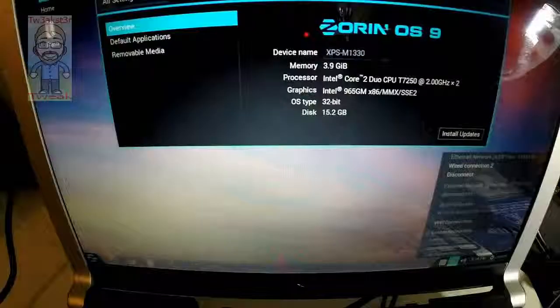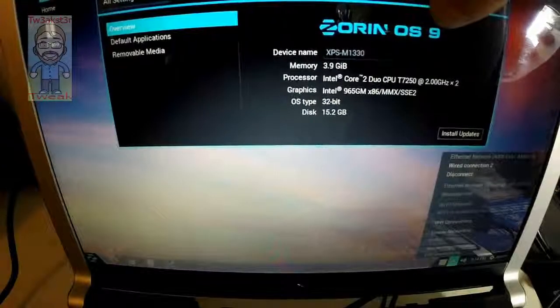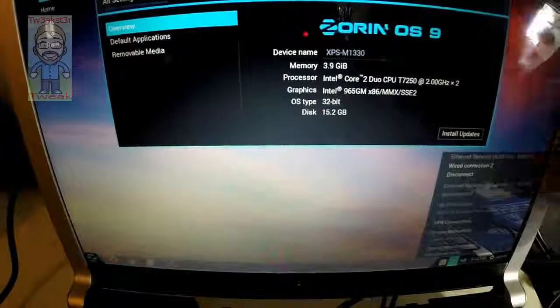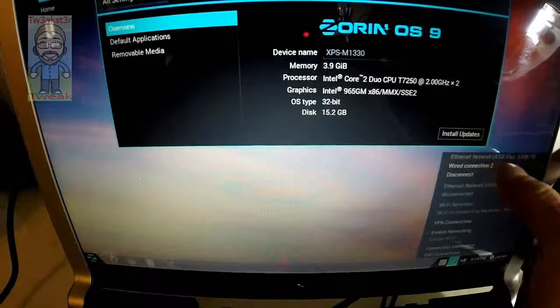I just wanted to quickly show that I didn't install any driver myself — I just plugged this in on Zorin OS 9. Down here you can see it listed as an Ethernet network.